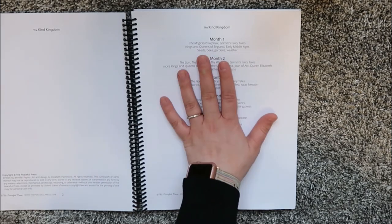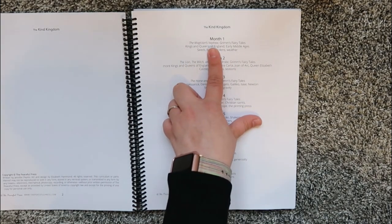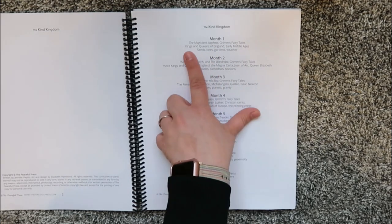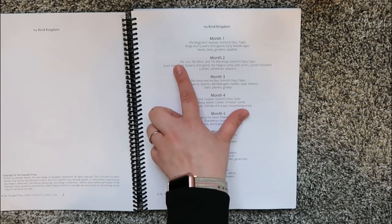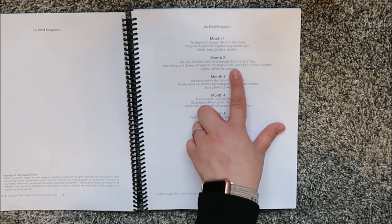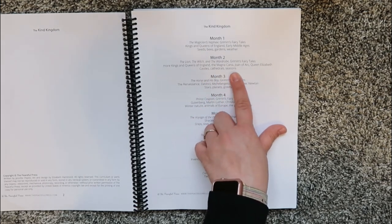Month one focuses on The Magician's Nephew from the Chronicles of Narnia, Grimm's Fairy Tales, Kings and Queens of England, Early Middle Ages, Seeds, Bees, Gardens, and Weather. Month two is The Lion, the Witch and the Wardrobe, more Kings and Queens of England, the Magna Carta, Joan of Arc, Queen Elizabeth, Castles, Cathedrals, and Seasons.